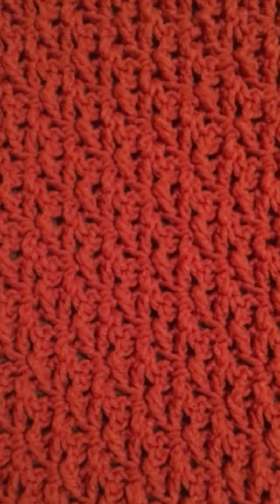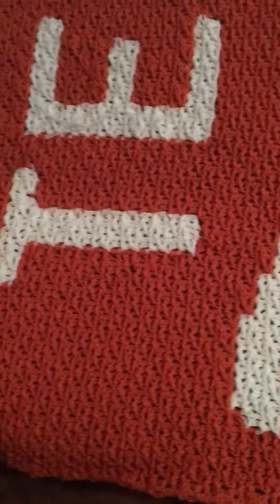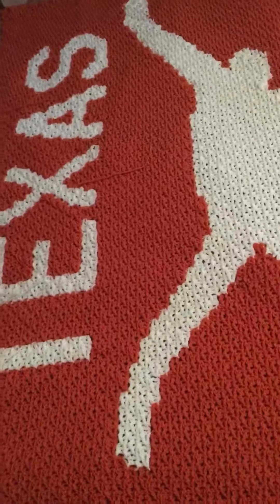You work it just like corner-to-corner, but it's got a different texture to it. It turned out pretty good.